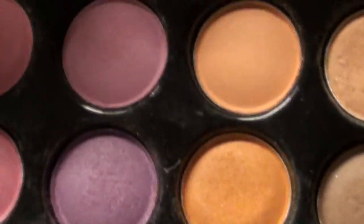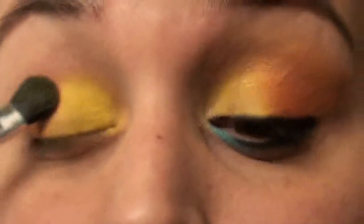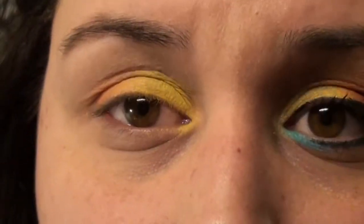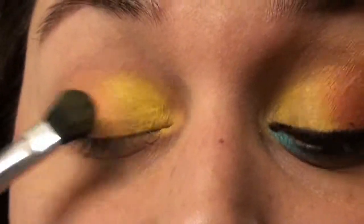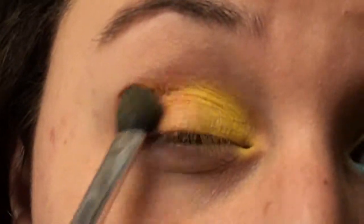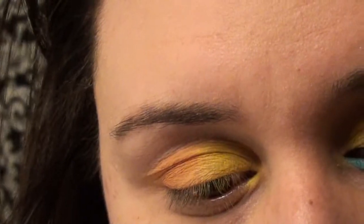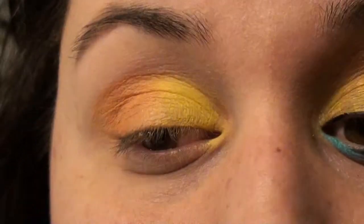It's almost like a burnt orange. And we'll just place that right over the orange. While you're packing on the color, you can blend the two colors together, just like that. A little bit more. Okay, so we have that.